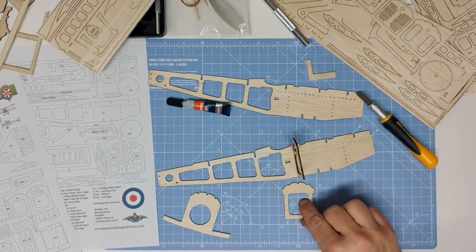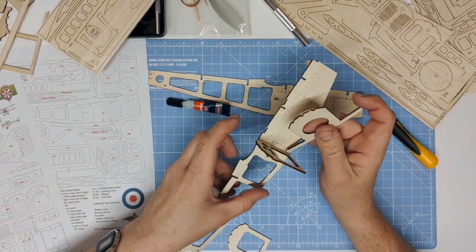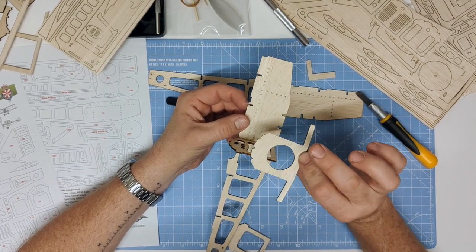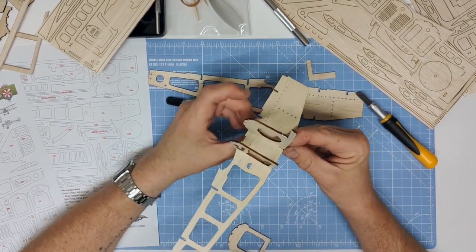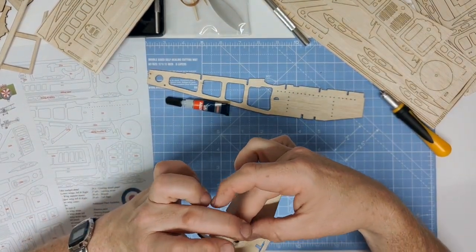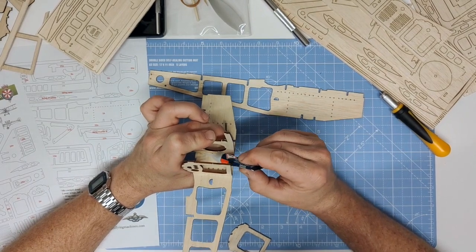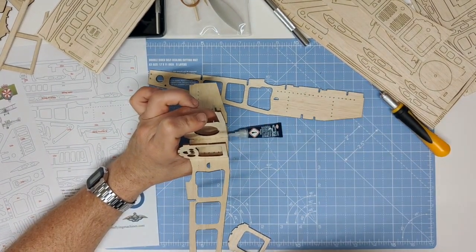Let that dry for a moment and then move on to part 2A, which fits slightly forward into the rear of the two slots on the bottom of the fuselage. Slide the wing support arm through as far as possible, then again check with your 90-degree guide, hold it in position, make sure it's fully up, and glue along that edge and hold until secure.